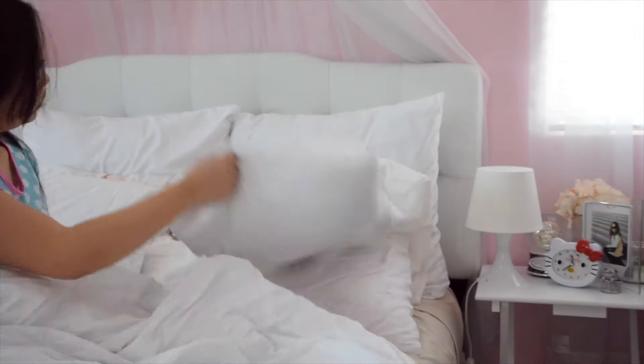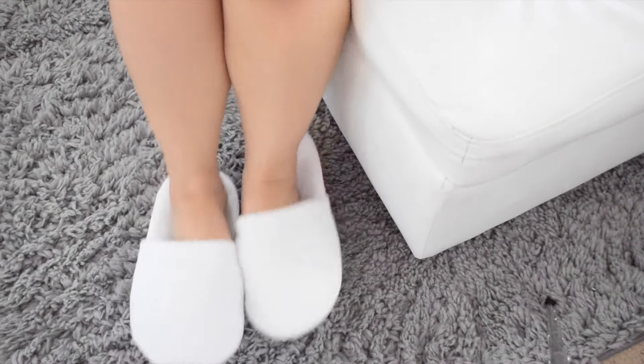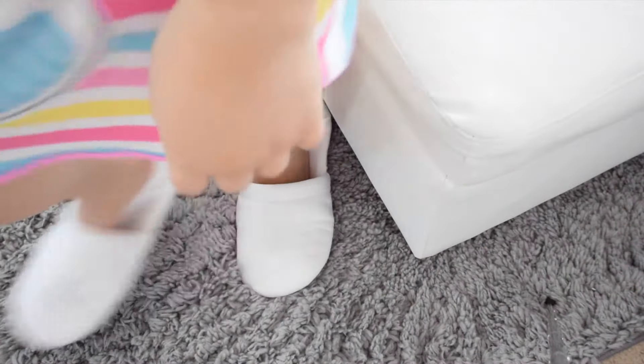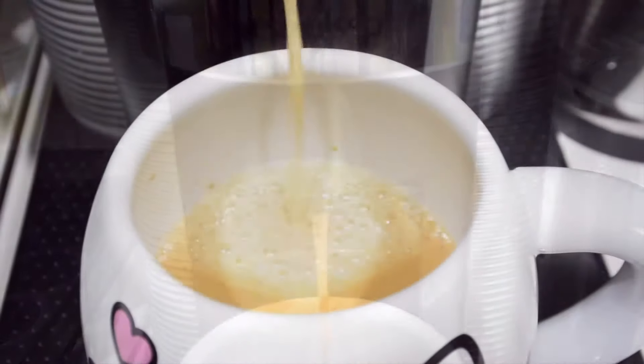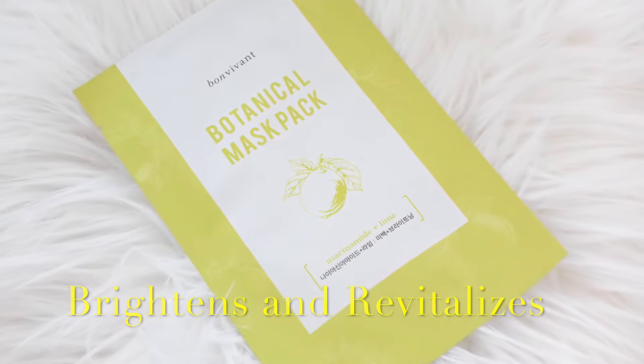Hello Monday, good morning everyone! Mondays are typically the hardest days of the week for me since we just came from a weekend, so I'm going to start off with some coffee first. Usually on Mondays my skin is very dull, so I'm going to take this opportunity to use a face mask. Today I'm using the lime mask because it brightens and revitalizes the skin.